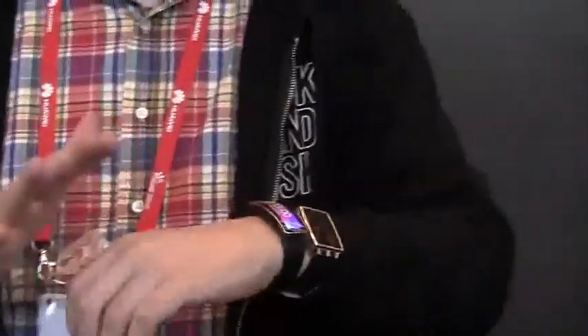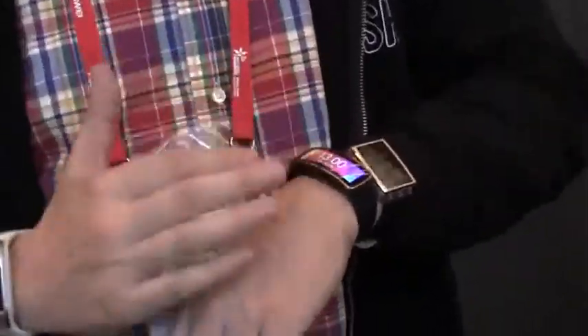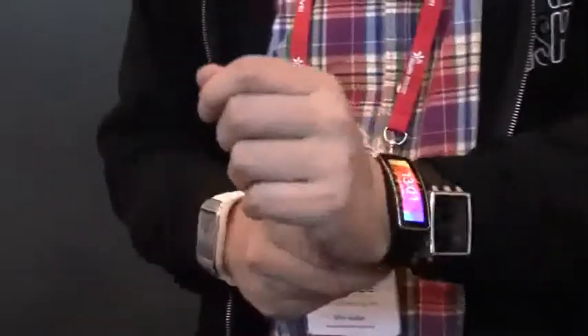But it's not only a fitness manager. You can also get notifications from your phone — email, SMS. You can even answer calls with it. You can see when a call is coming in and you can just answer it. It will also help you to answer short messages. In general, I think this is an absolutely brilliant device.